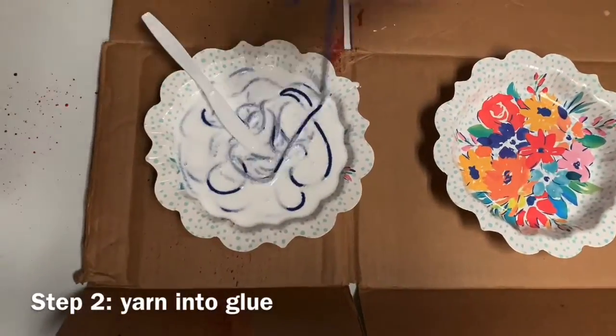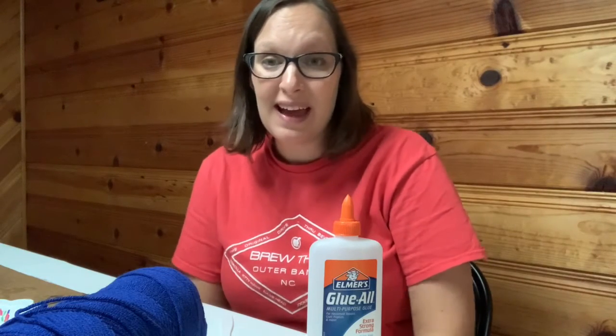Then you're just gonna put the yarn in there and mix it around. Your third step is to take the yarn and wrap it around the balloon. I thought this was gonna be a very difficult step — I thought the yarn was gonna get tangled in the glue, but really it didn't. The harder part was actually just getting the yarn to stay on the balloon and not fall off. I had a lot of extra glue on my yarn.